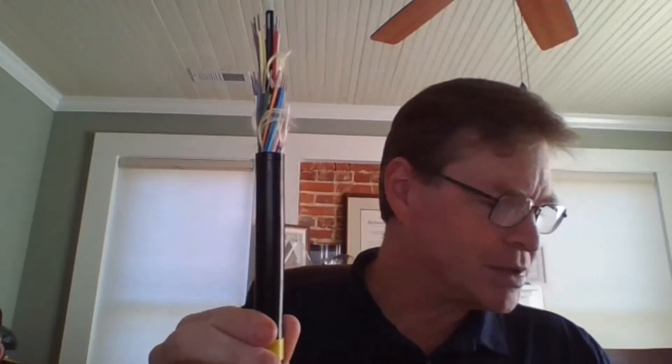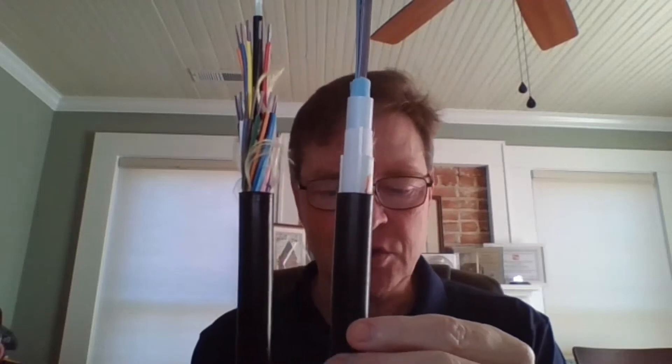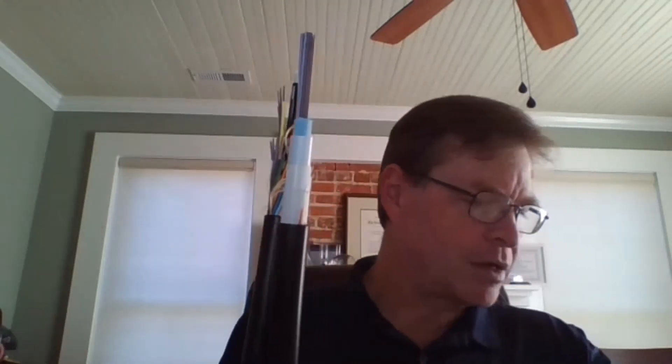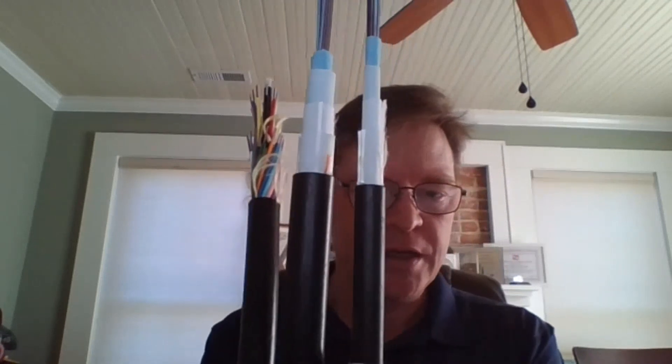Now cables can be smaller and easier to work with in the field. I'm going to show 288-fiber count cables side by side. This is a loose tube — it's actually pretty big. This is a flat ribbon 288, and you can see it's roughly the same size as the loose tube. Now look at the rollable — even the larger rollable version is much smaller than either the loose tube or the flat ribbon. All of these cables are GR-20 rated, so you have the same rugged crush, impact, and tensile performance we've relied on for decades.